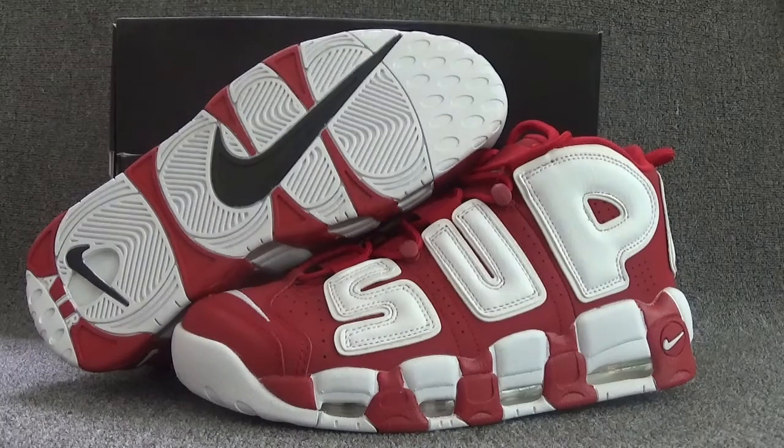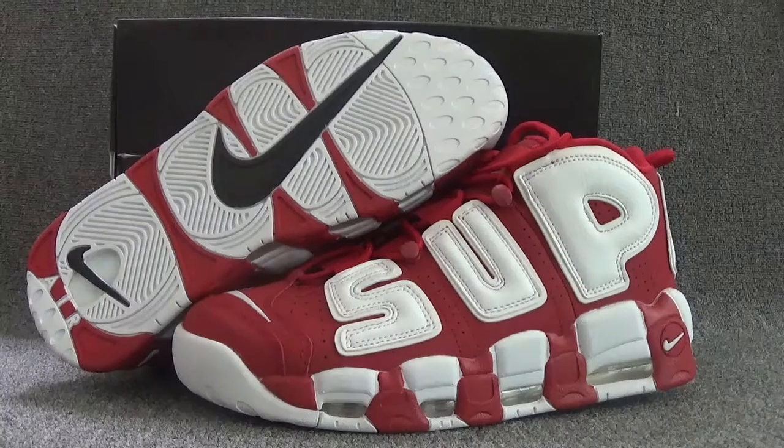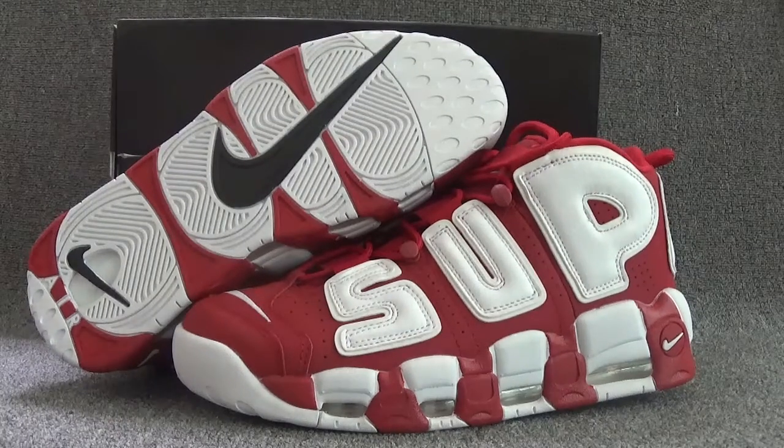Hi guys, nice to see you again. This is Kenny Strong. I can smack the seal. Now I would like to introduce a new video for our hot sauce Nike Elmo on top.